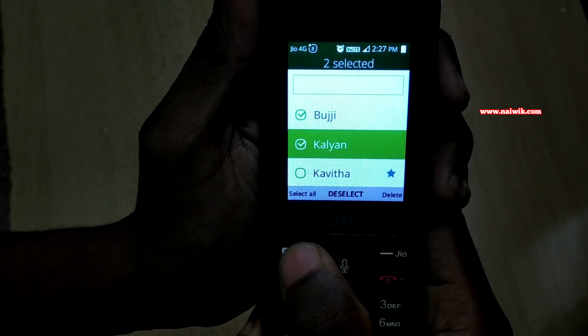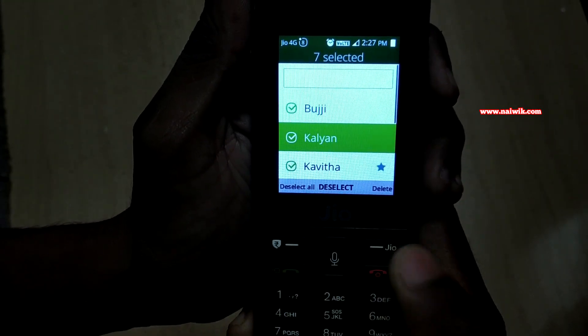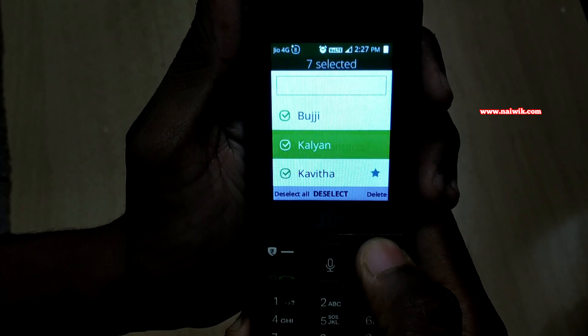You can select whatever contacts you want, or you can simply select all. After that you have to simply press on the delete button.